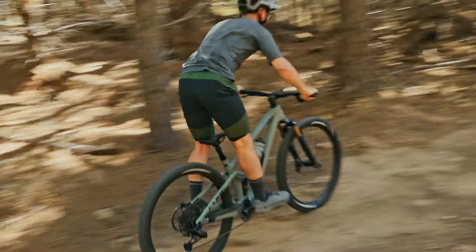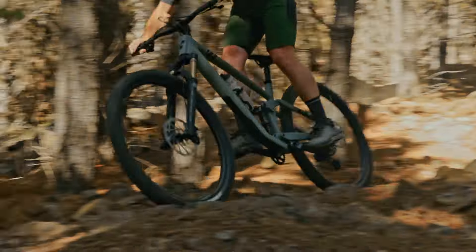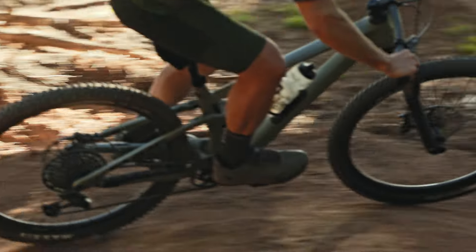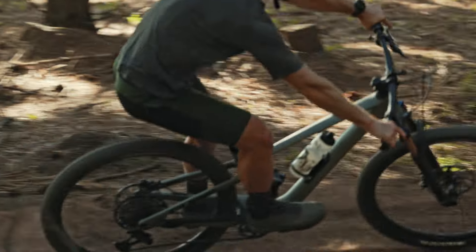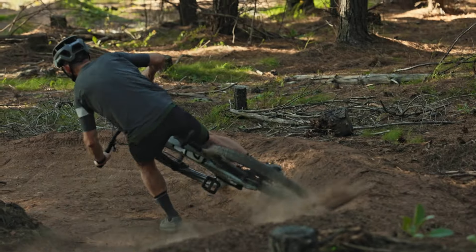The 65.4-degree head angle is bang on for a trail bike with this amount of travel. The front wheel neither flops from side to side when climbing on tight switchbacks, and the seat tube angle is steep enough for us to get over the bike and keep our weight central and keep weight on the front wheel.